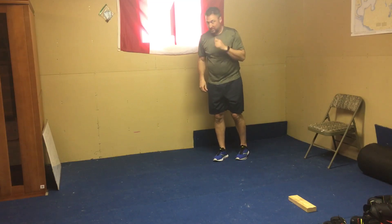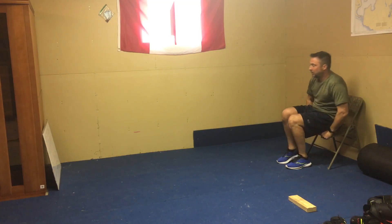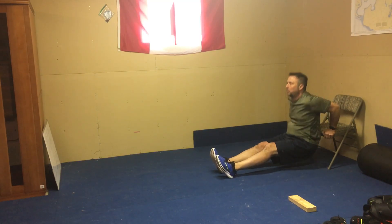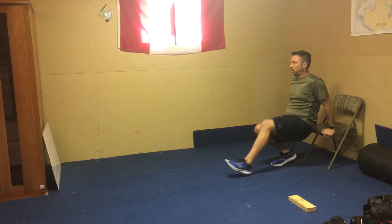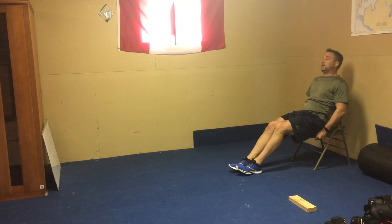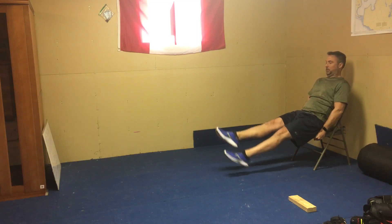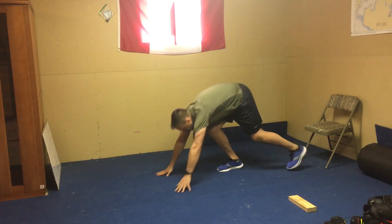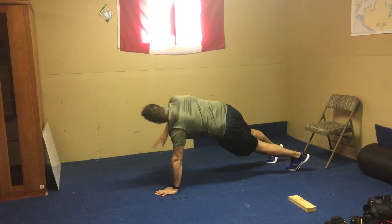That's the last exercise for circuit two. Circuit three brings the chair back in: chair dips first. From there, into chair flutter kicks — make sure you pull away from the wall so you don't hit your head. Then finish with a sky push-up: push-up and reach for the sky, alternating sides.